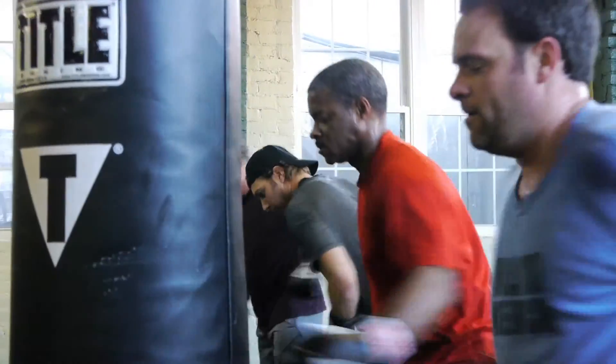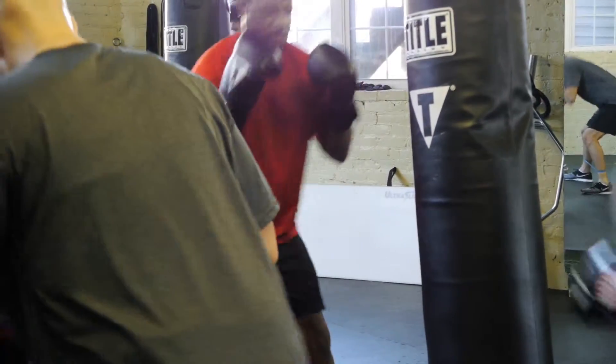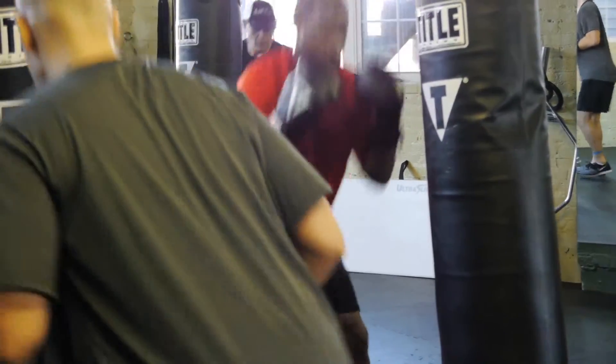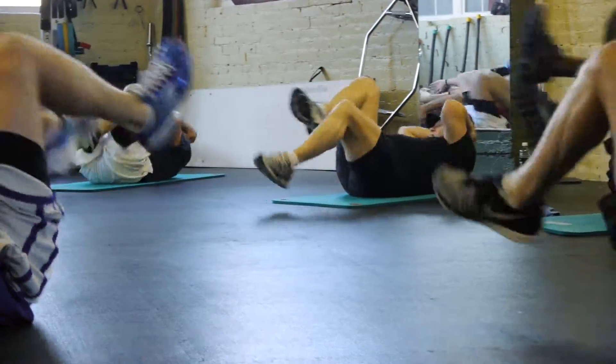You don't spend the whole time on the bags. We do other things as far as lower body exercises — squats, lunges, things like that to engage the rest of the body. But most of the time is spent on the bags.